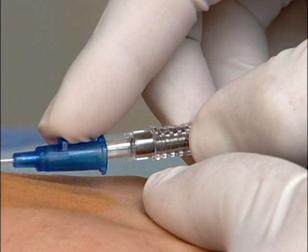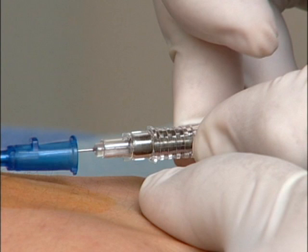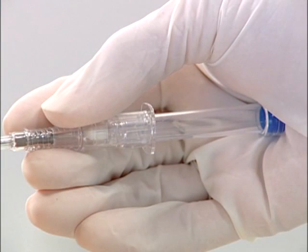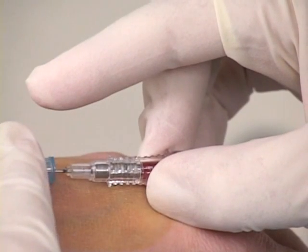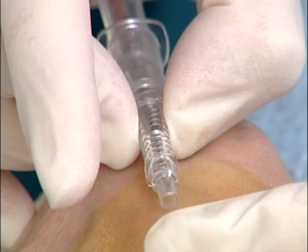Holding the flashback chamber stationary, disengage the hub from the introducer needle, advancing the catheter into the vein. Do not reintroduce the needle into the catheter at any time. Before withdrawing the introducer needle from the catheter, retract the needle. To do this, stabilize the color-coded end of the housing in the proximal portion of your palm and pull back on the finger grips of the housing. The needle will retract into the clear housing.